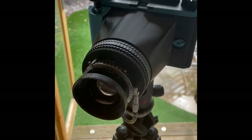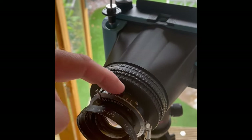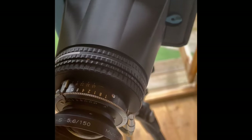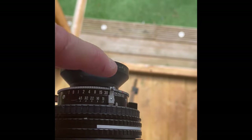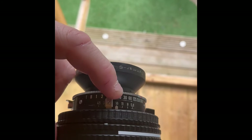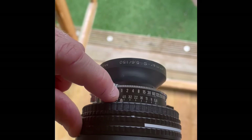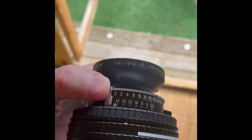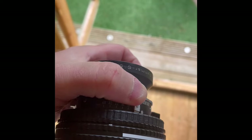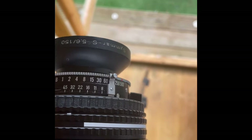Like all large format lenses, the aperture and shutter speed are set on the shutter itself. To set the aperture — on the top here you've got an aperture scale. It runs from f/5.6 on the right up to f/45 on the left. Large format lenses go to very small apertures. You would set it to f/5.6, the widest aperture, to focus.